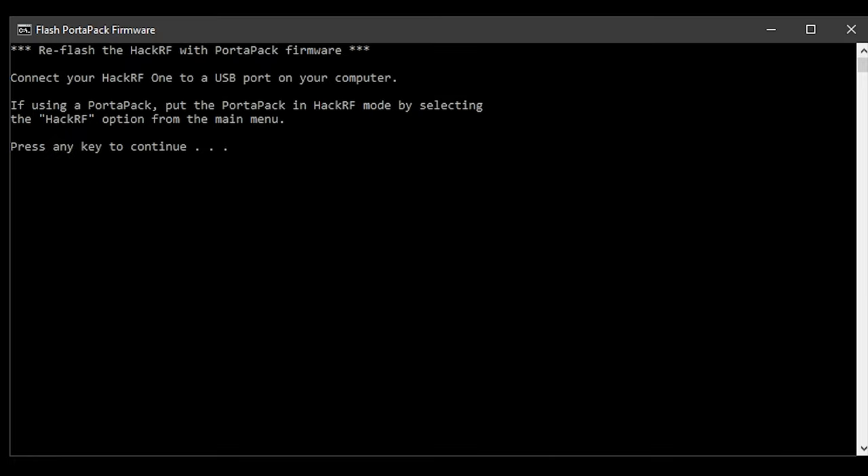Once the firmware installer has been downloaded and installed, it's time to run it. You will then be presented with a screen prompting you to go ahead and plug in your PortaPack into your computer's USB port. Once connected, simply press any key on your keyboard to start the flashing process. This screen grab is playing in real time so you can clearly see how quick it is.